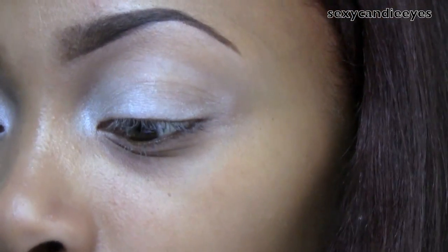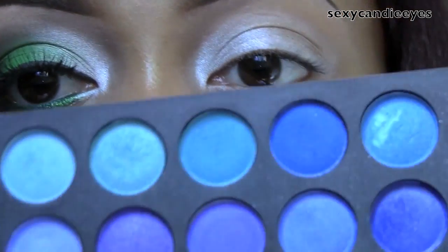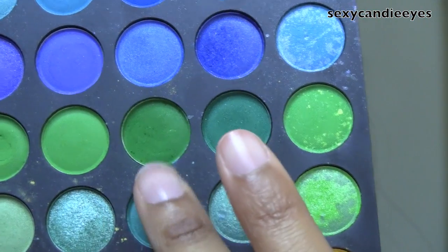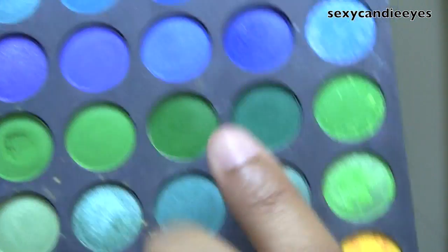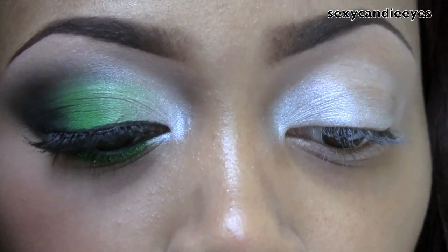For the middle of my lid I'm going to use a color from the Win 20 palette because I have my favorite greens in here. I'm going to use First Edition — it's the only one I have — and this is on the third row, three from the right, so this color right here. I'm going to use a Sigma flat shader brush — just any flat brush will work.